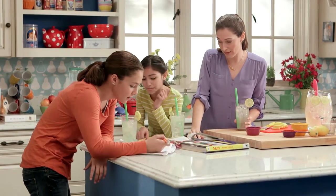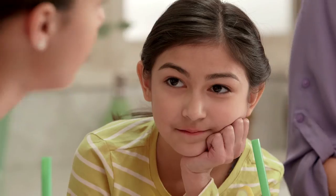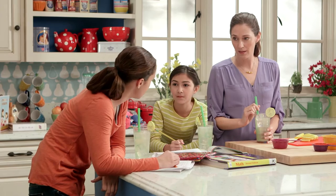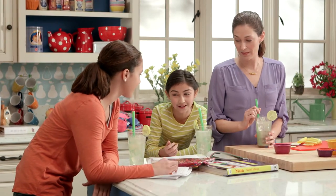This reminds me of a math problem we had. The recipe called for one and a half cups of sugar, but we couldn't find the one-cup measuring cup. We only have a half-cup measuring cup. So how do I figure out how much to measure out? Well, how am I supposed to know that, Sarah?